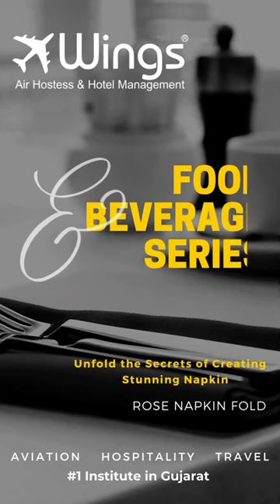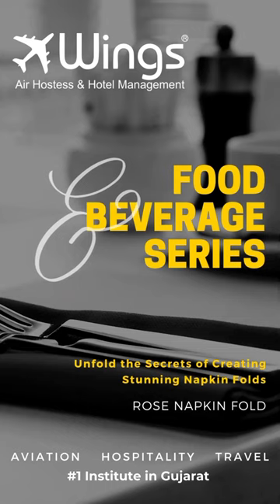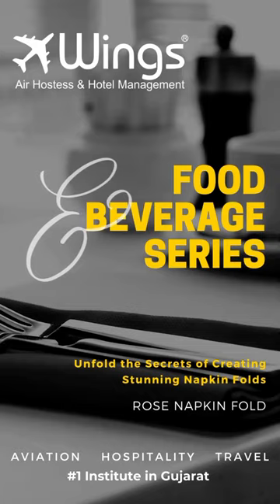Hey there and welcome to our food and beverage series. Today we are unfolding the secrets of creating a stunning rose napkin fold. It's easier than you think. Let's get started.